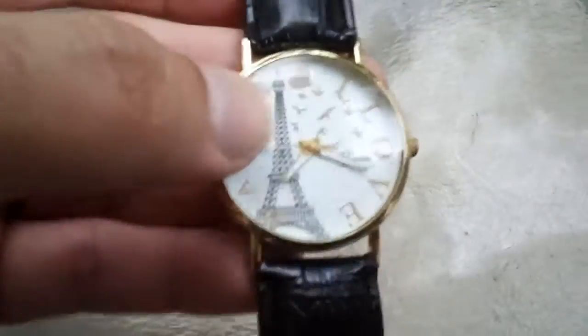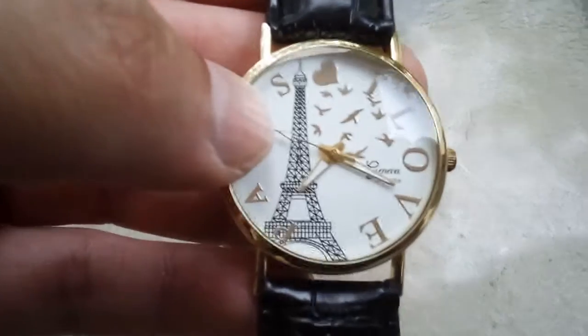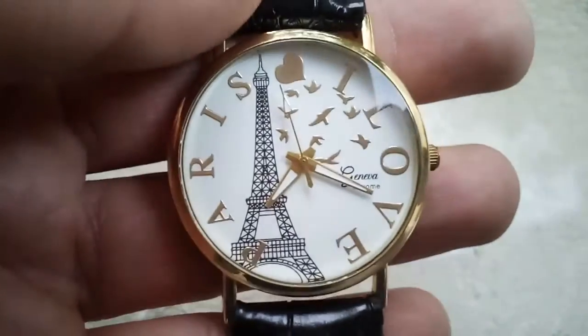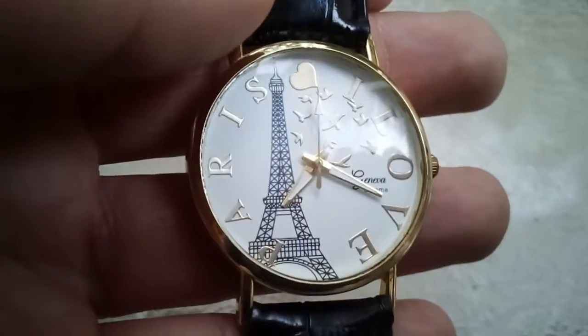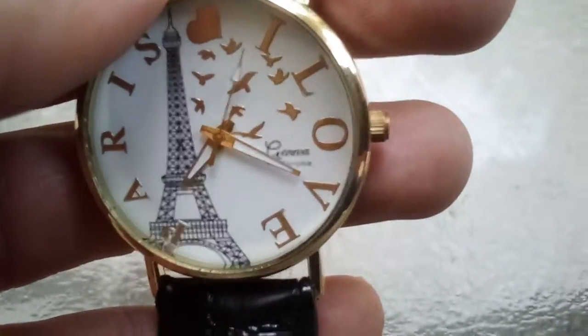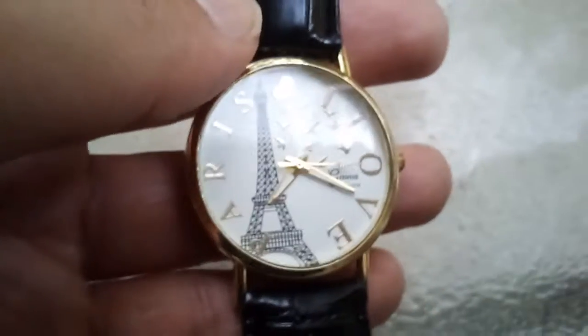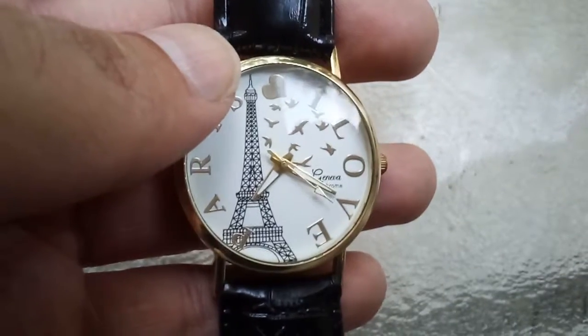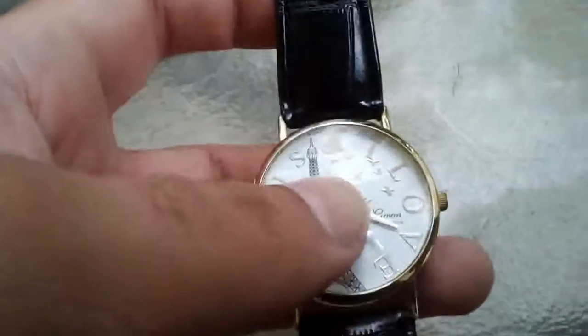I get to review this watch right here. What really makes it interesting is how much I paid for it — about $2. It's the Geneva brand, and that's not the original strap; the original strap was kind of bad so I changed it for this one. But overall it's beautiful — it says 'I Love Paris.' So for less than two dollars, I think it's great.